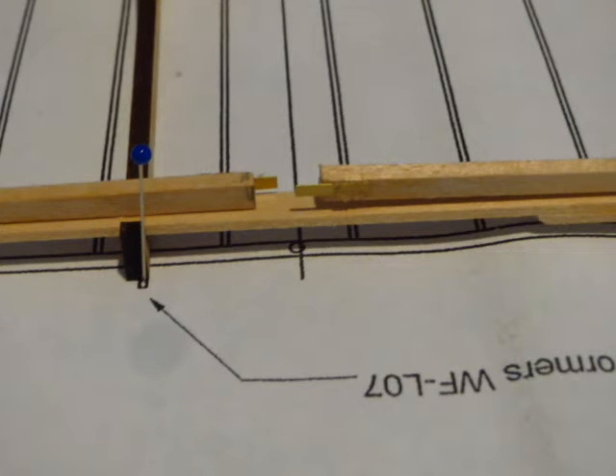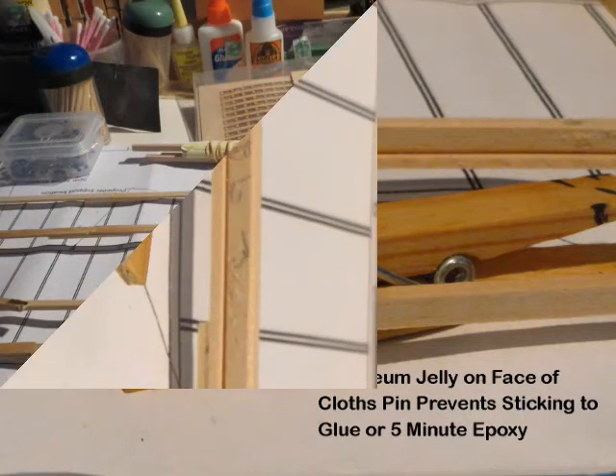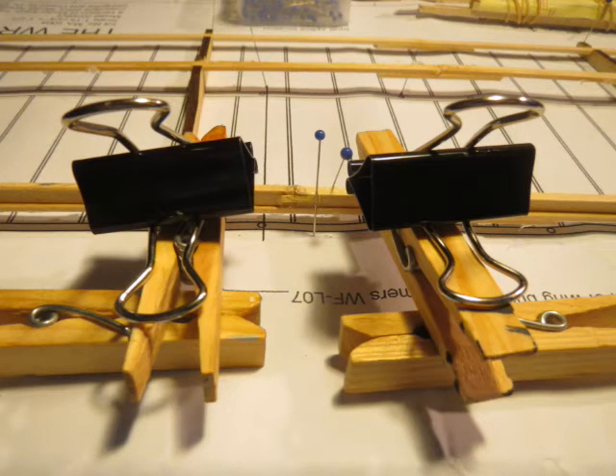Epoxy the brass hinge plates to the spar sections to be joined before putting a small amount of epoxy in the joint. So the clothespin used to hold the brass hinge plate to the spar did not stick, the clamping face was coated with petroleum jelly. The petroleum jelly technique worked well for much of the construction. To avoid the spar splice and the rib-to-spar glue joints sticking to the wing fixture, it was brushed with a heavy layer. So the spar joints remained aligned while the epoxy cured, clothespins were weighted with large metal clips.